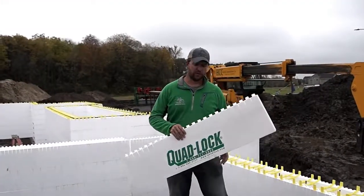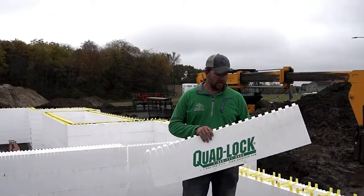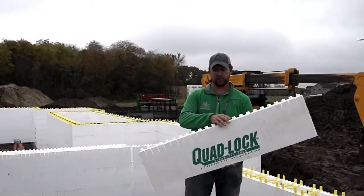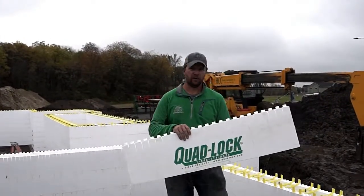We're here today on a job site showing you the ICF block that Brighton Homes uses for their basements when we put in a new residential basement. This is the product that we use. It actually comes in sheet form — 12 inches high by 48 inches long. It's a little bit different than your normal ICF; ICF has been around a long time.